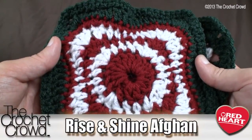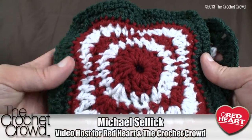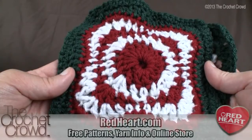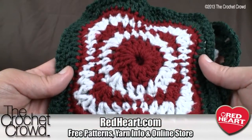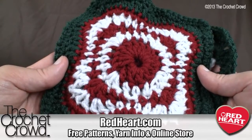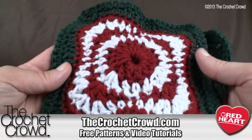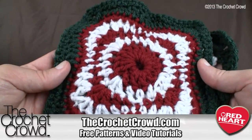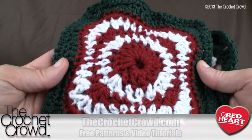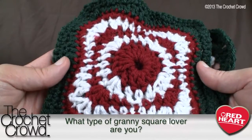Welcome back to redheart.com and The Crochet Crowd. I'm your host Mikey, and in today's tutorial it's all about the Rise and Shine Afghan. The free pattern — I'll include a link in the more information of this video — has more of a spring or summer look. What I've done is make it more Christmas themed, since Christmas is coming.